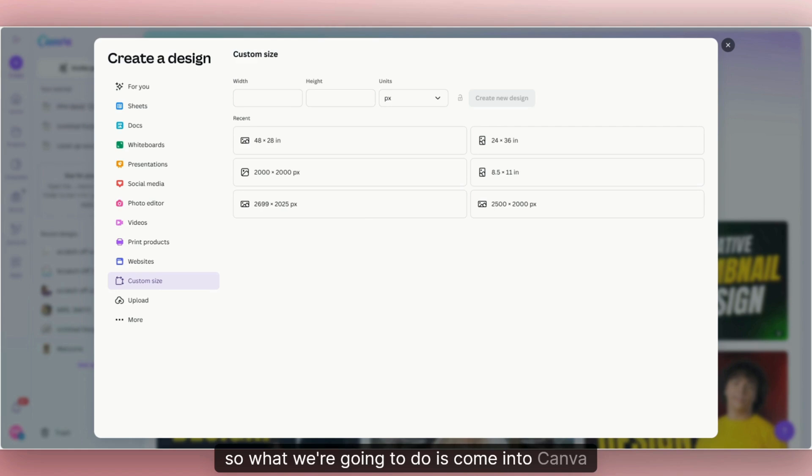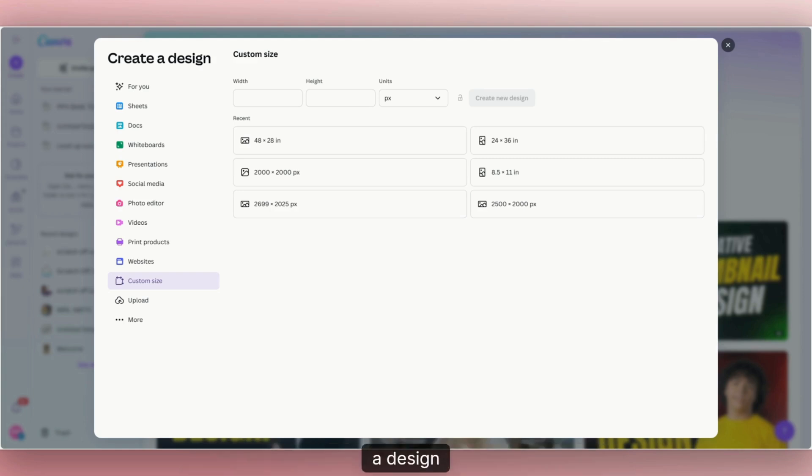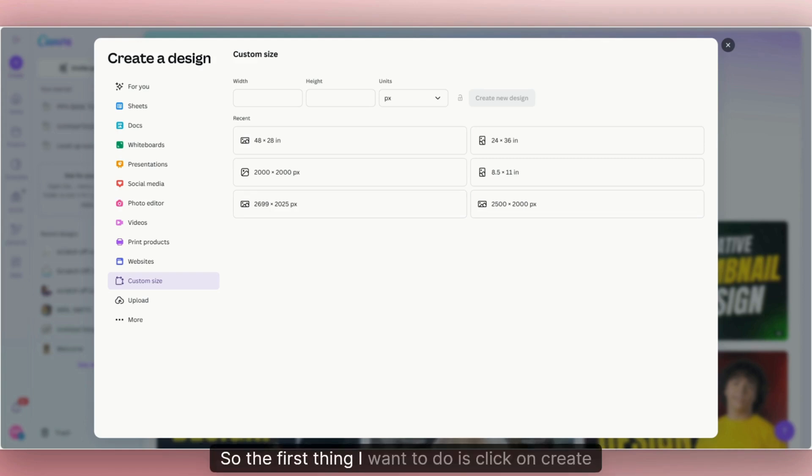So what we're going to do is come into Canva and use one of Canva's hidden features that's not talked about a lot. We're going to create a design for a sweatshirt or a t-shirt. The first thing you want to do is click on "Create a Design," then pick the size you want. We're going to do a custom size — for video purposes, we'll do 2,000 by 2,000 pixels.